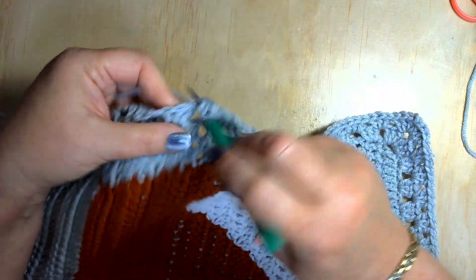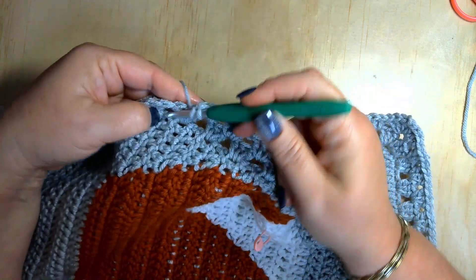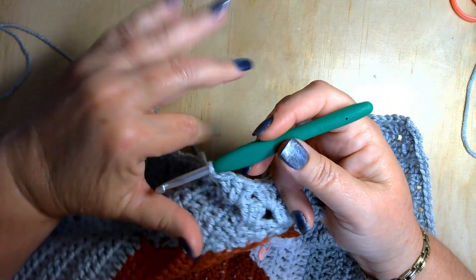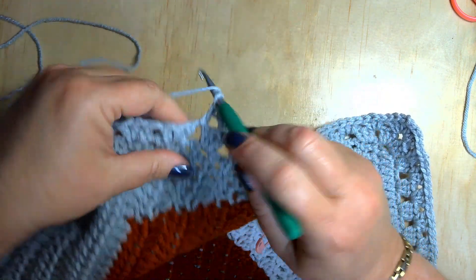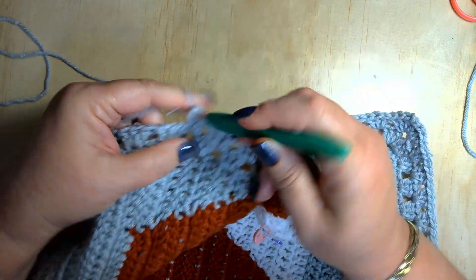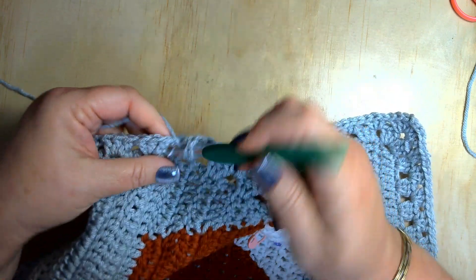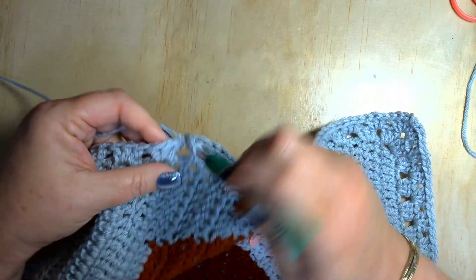This blanket uses yarn from Hobby Lobby, Big Twist from Jo-Ann's, and Premier Basics yarn — you don't have to have the same coordinating yarn to do these blankets. Use your stash, which is exactly what I'm doing.